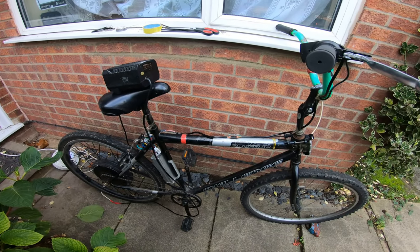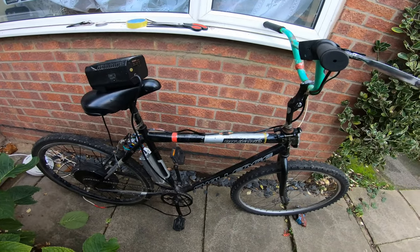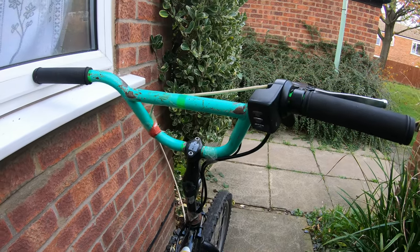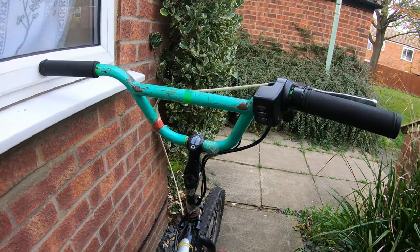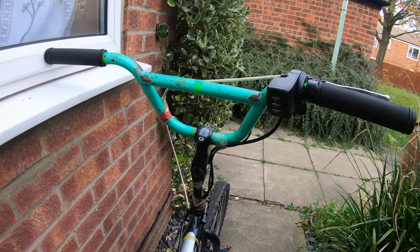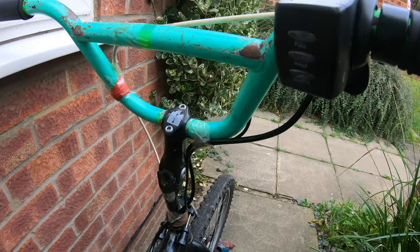Well, while I'm waiting for my battery to arrive, I thought I'd do up the wiring on my bike. So you may remember in the previous video where I put all this stuff on my bike — there was a huge bundle of cables here. Well, I'm shortening those.